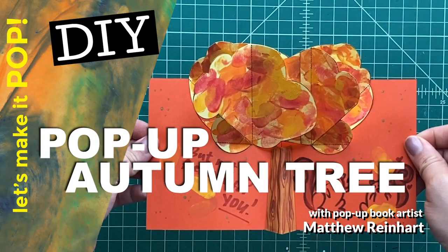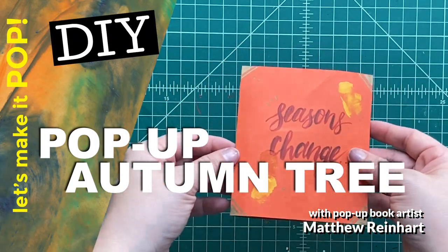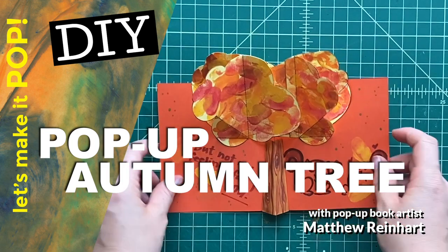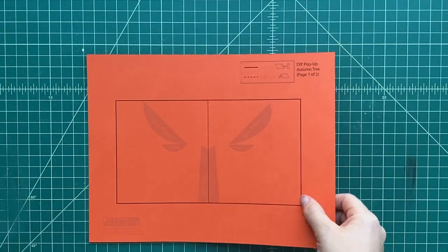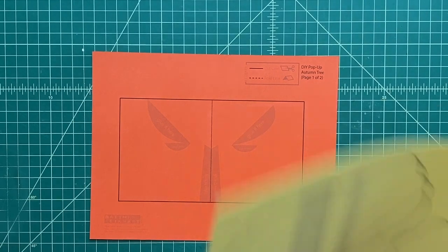Hey, it's Matthew Reinhart. Let's make it pop. Today we're going to make a really cool autumn tree. The leaves are changing, summer is over, and it's time for the fall. So I thought we'd make a really cool pop-up tree here.